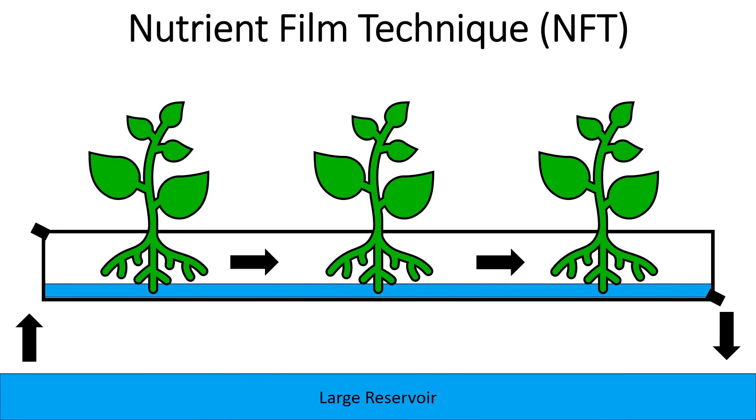This method is called nutrient film technique, or NFT for short. With NFT, you have a large reservoir filled with nutrient solution. A pump pumps water up into one side of a long channel, water then flows along the bottom of that channel making a film, and then flows out back into the reservoir — so you're continually circulating nutrient solution through this channel.